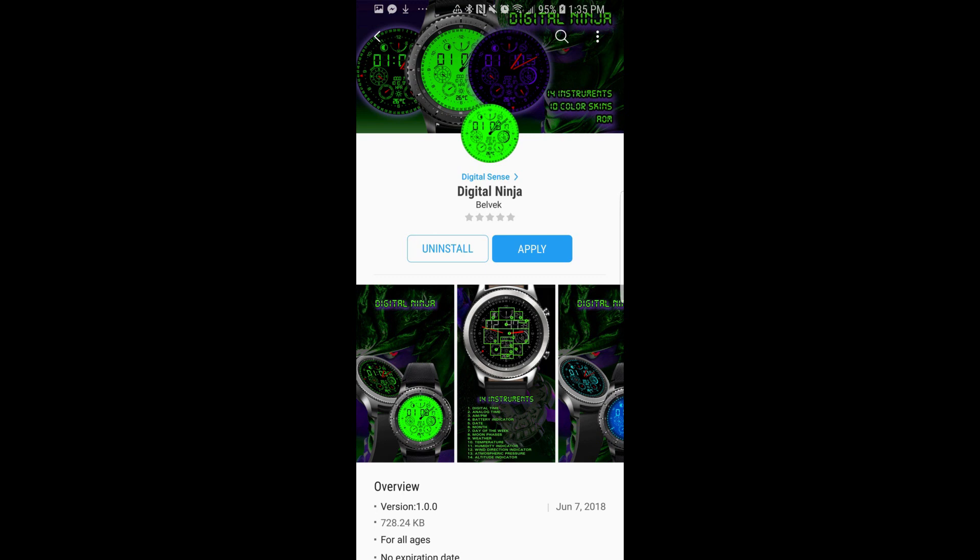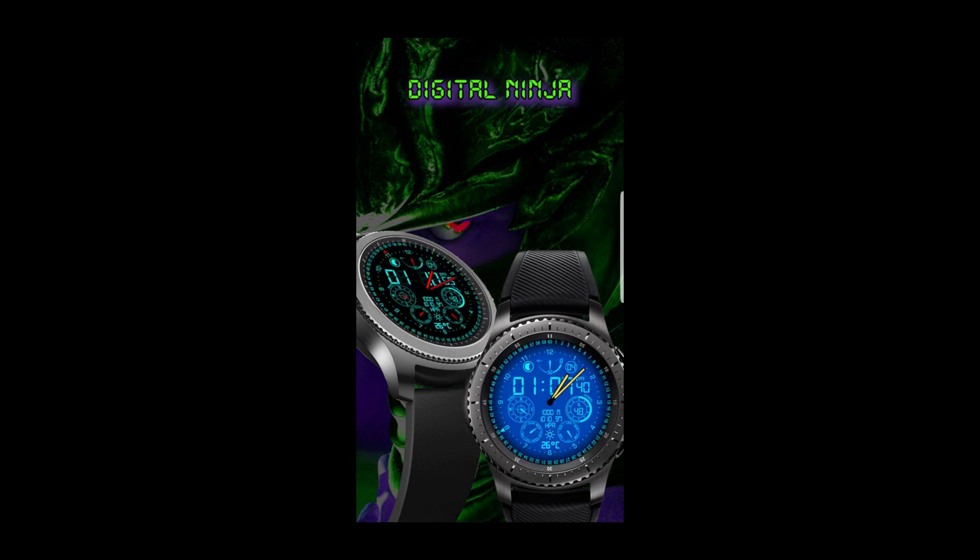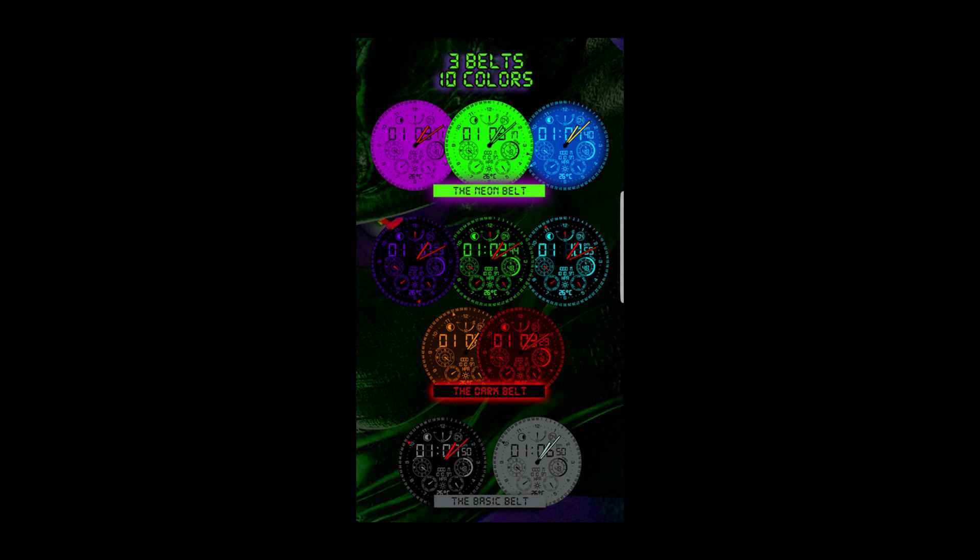Hey guys, welcome back to Jibber Jab Reviews. I hope everyone is having an awesome day and a big thanks for supporting my channel and for checking out this latest episode. In today's show, I review a brand new hybrid watch face from our friends at Belvic. I'm also going to be giving away a free coupon code for this watch face, so make sure you stick around till the end of the video for the full details. Alright, without further ado, let's go start the review.